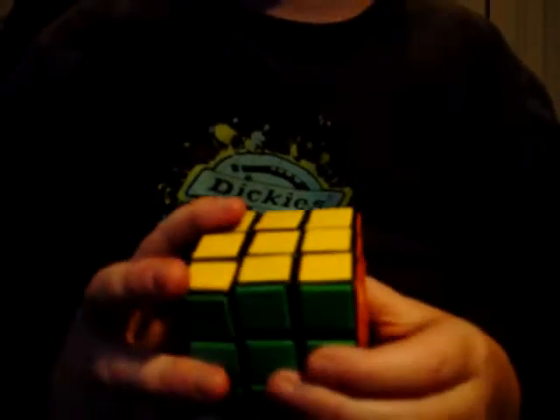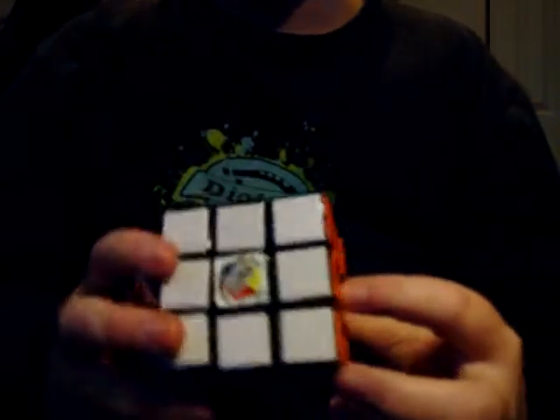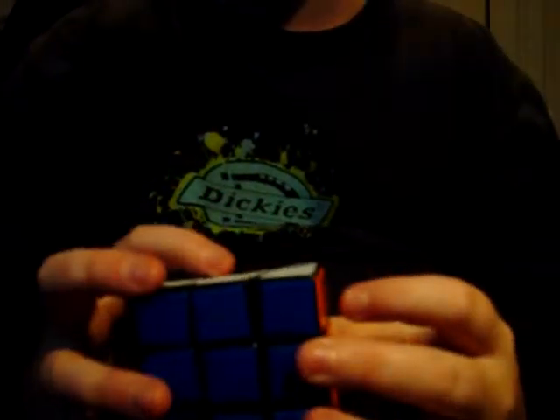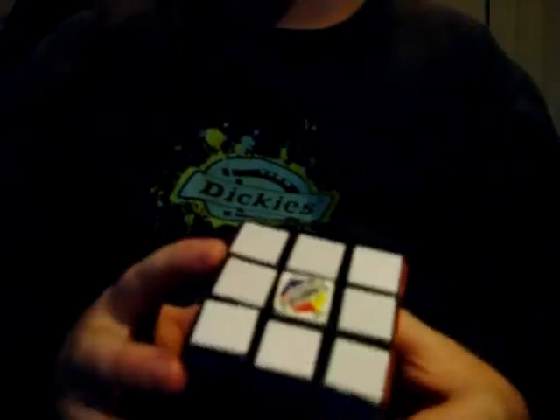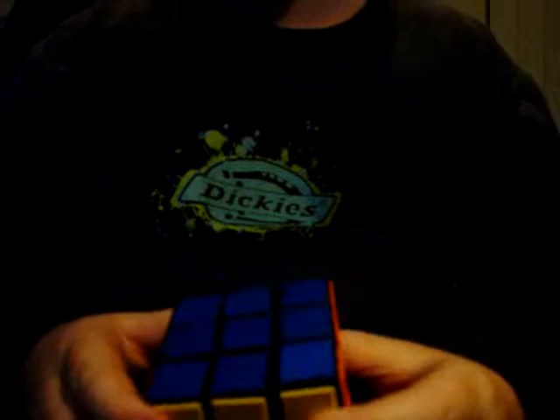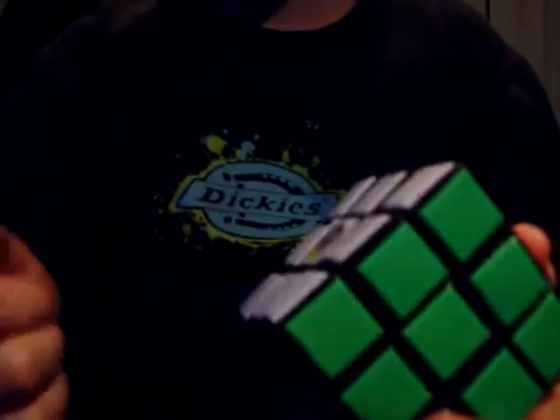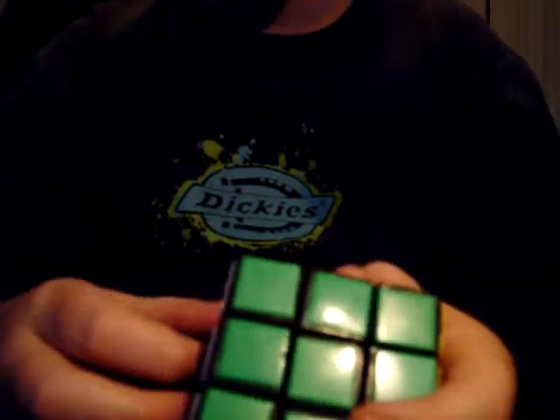Hello everyone, this is Cubing Is My Life, and I'm just going to show you a little video of a semi-modded cube. So this is a StarBot, and I bought a Dollar Store Rubik's Cube and a StarBot Rubik's Cube.